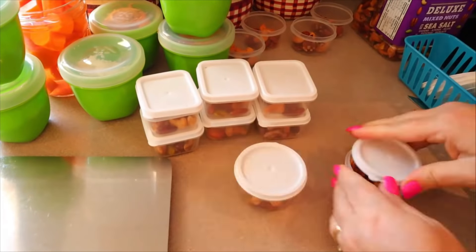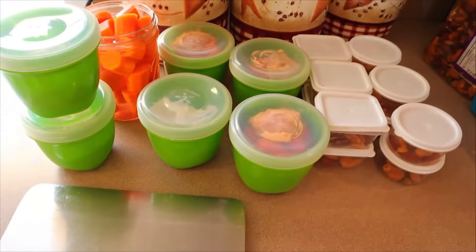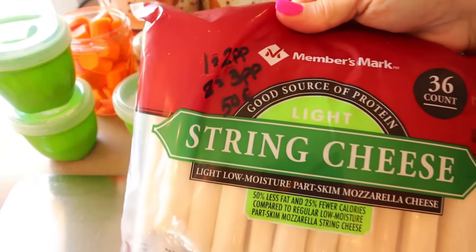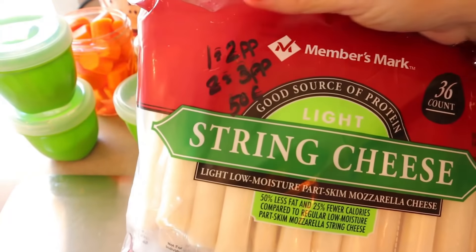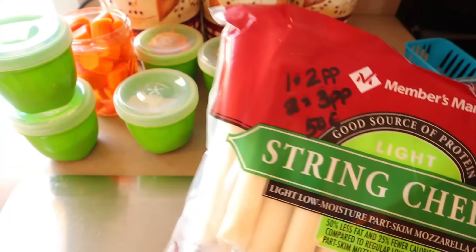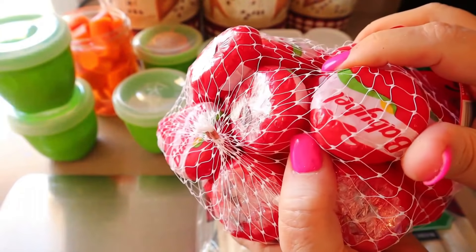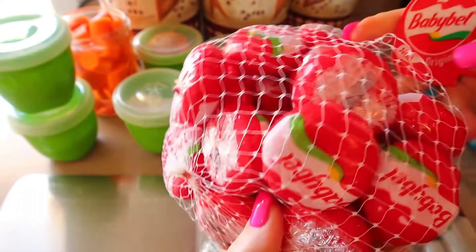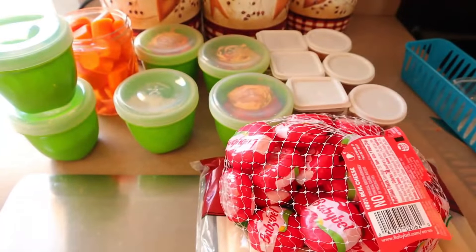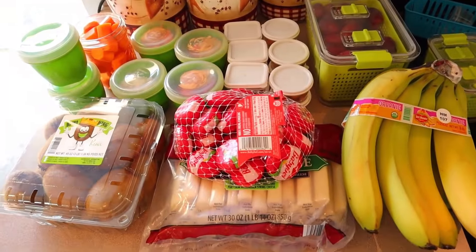That is pretty much all my snacks for the week. I also have some string cheese — that's two points for one, or three points for two, and they're 50 calories each. I also have these Babybel cheeses — I love these — they are three points and 70 calories. That is all I'm doing for my snacks this week. This just makes it really simple for me to just grab something — grab-and-go type snacks — and it's all portioned out so I know exactly how much I'm having.